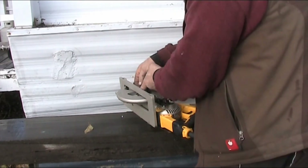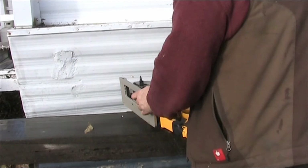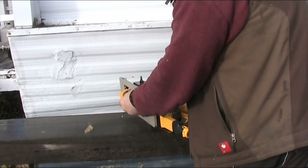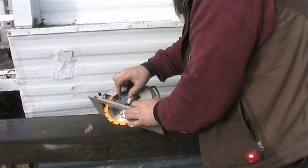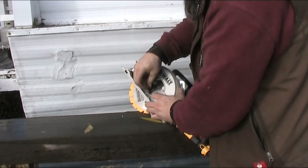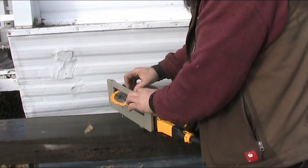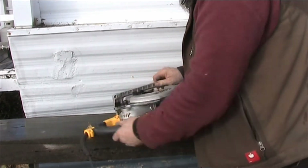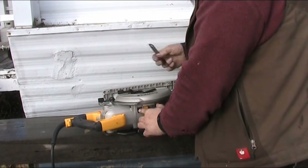Sorry if I seem a little jittery — I'm all coffeed up, I normally don't drink coffee. Anyway, here we've got our blade mounted. As you can see, the diamond hole here, and then this flange nut goes on top. Of course, with a left-hand thread you've got to remember lefty-tighty. Once you get close to the end you tighten it up with the wrench and it's tight.